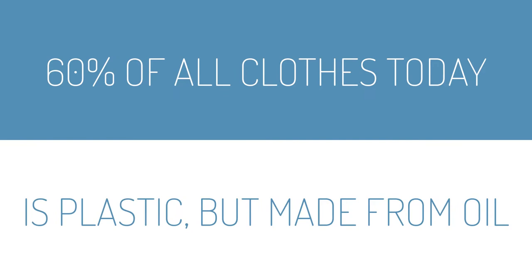Well, I've got a pretty disturbing fact for you. 60% of all clothes today is actually plastic made from oil. This is incredibly polluting and it's one of the main reasons why the fashion industry is the second most polluting industry in the world.